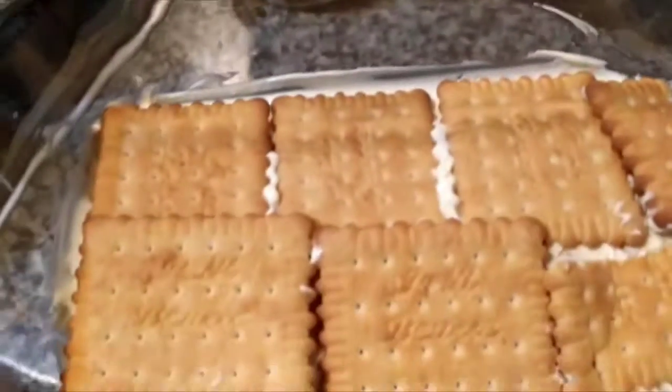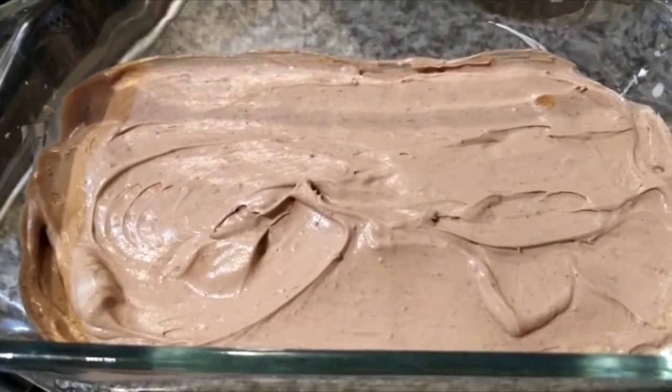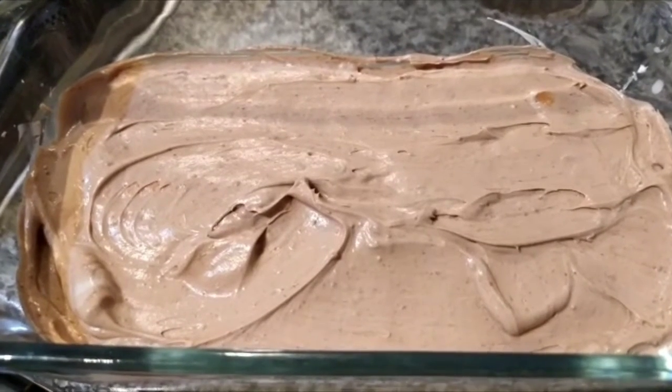So let's get doing it. I finished the layer and now I'm going to do another one. I'm going to put biscuit and cream again.